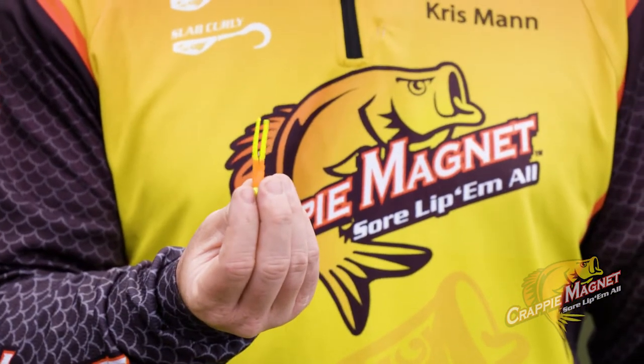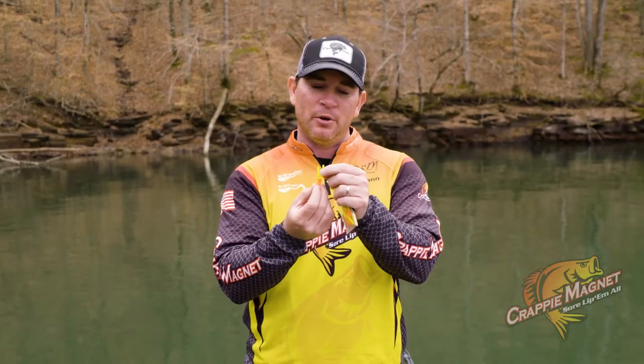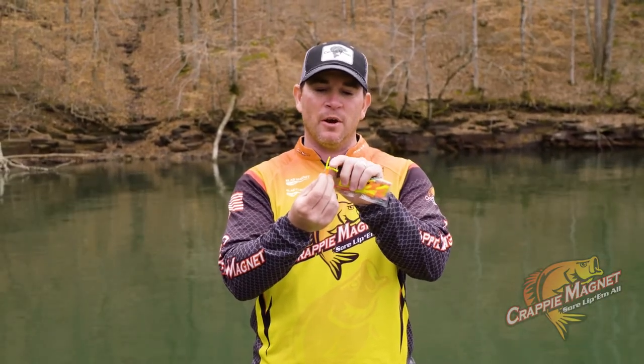This also works well under an easy float. Oftentimes we'll use a slab bite, stick it on the hook, split the tails of this grub, and it's great for a number of applications.